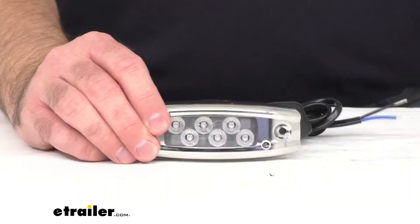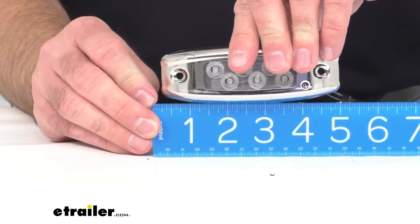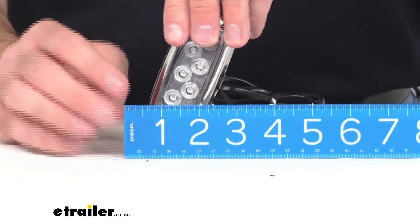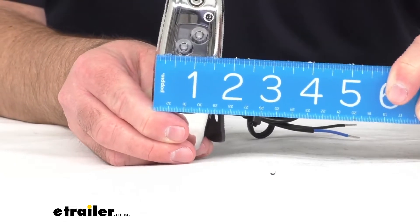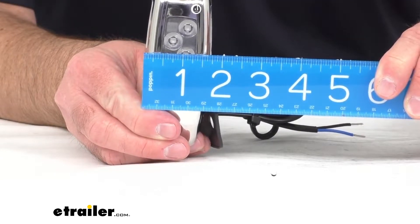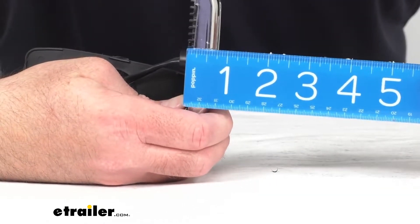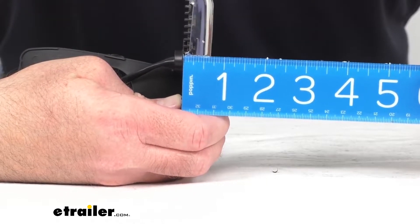Let me give you some measurements. The overall length is going to be sitting right at about 4 and 3/4 inches long. The overall width — it does flare out ever so slightly in the middle — is going to be right at about 1 and 3/4 inches wide. The overall thickness is going to be right at about 5/8 of an inch.